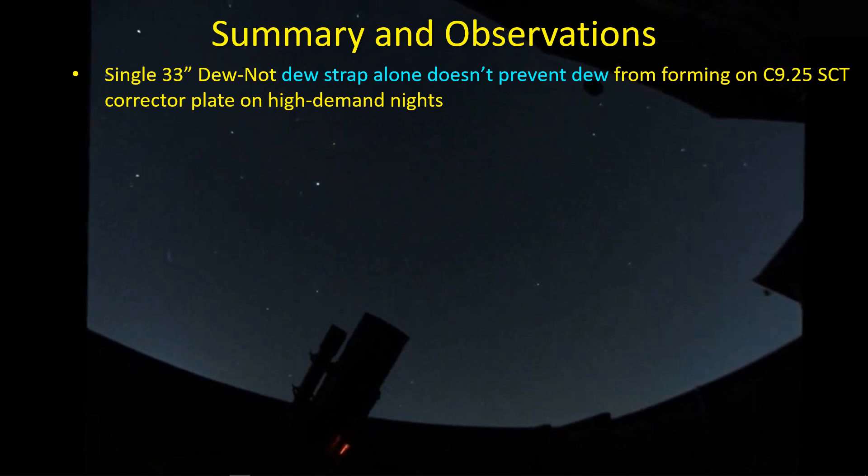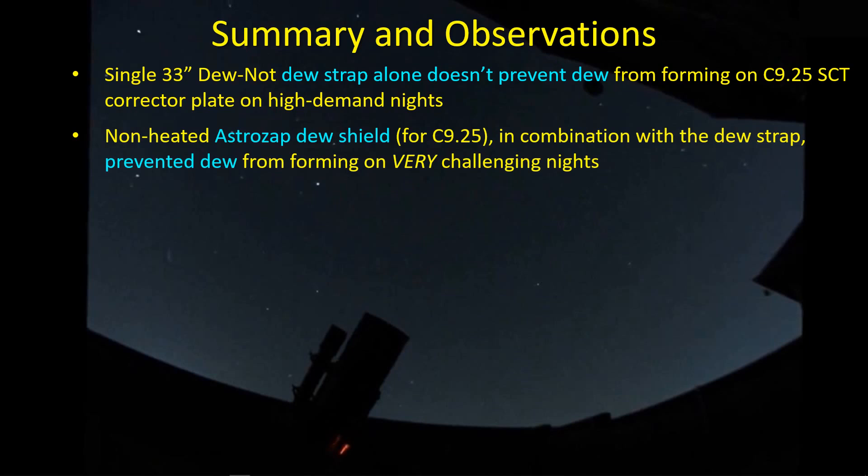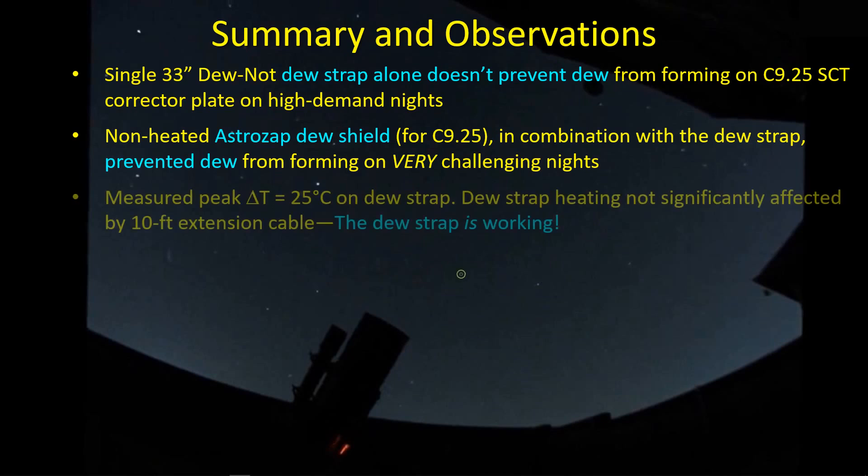I have a single 33-inch long Do Not Dew strap wrapped around the circumference of the SCT and it doesn't work on its own. Any night where the dew point is approaching very close to the outside temperature, I just can't prevent dew from forming. So that one dew strap was not going to solve the problem on high-demand nights. On the other hand, when I used my dew shield in combination with the dew strap, I got very good results — it prevented dew from forming throughout the entire night on probably the most challenging dew-forming night I've seen in a long time. The measured peak Delta T along the dew strap when it's not connected to anything is about 25°C, which is pretty good. I also confirmed that having a long extension cable does not actually impair its performance to any significant degree.